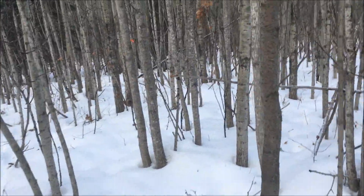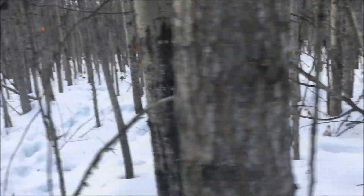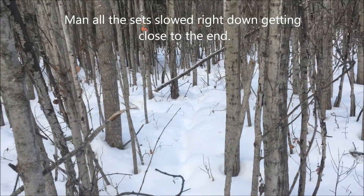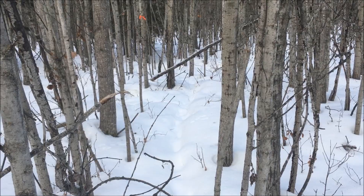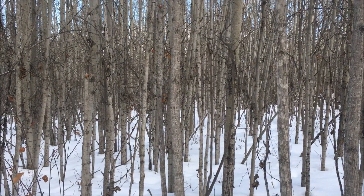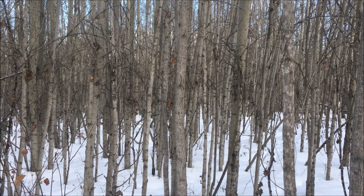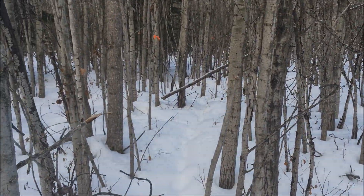Checking the snares here at the bait — nothing's been in here since the fresh snow, that I can tell. That one ram under the duck-out stick tipped over so I'll fix that up. Then there's one more snare to check over there, and if there's nothing there we're heading out to the loop.